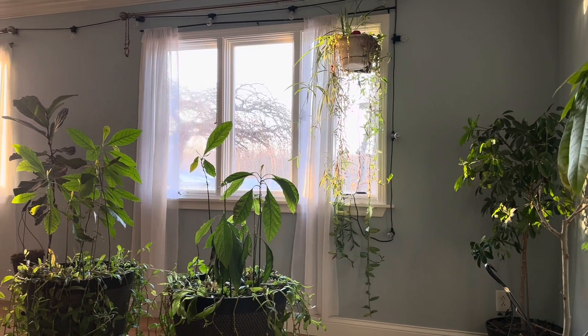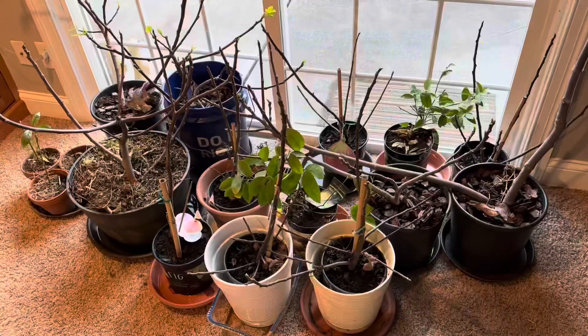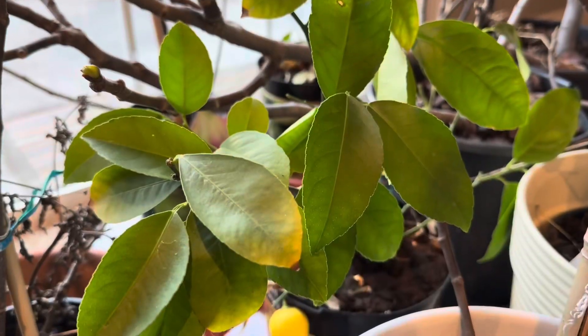I'm ready for spring. Even though I have this nice indoor plant room, the winter scaries got to me. So I did some reorganizing today and I moved a bunch of my fig trees and a couple of citrus trees to this big window.